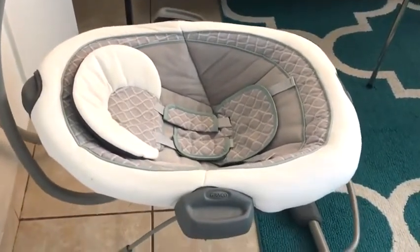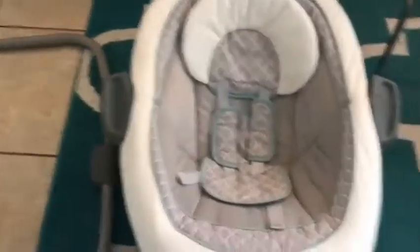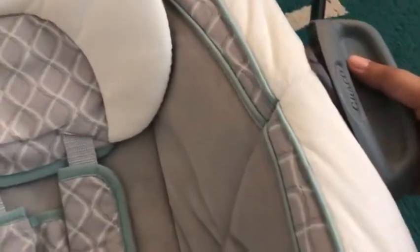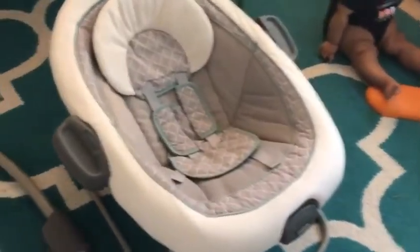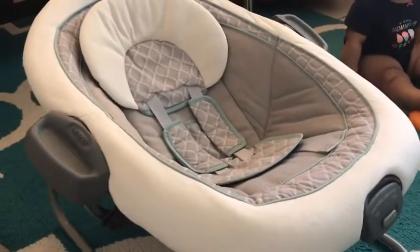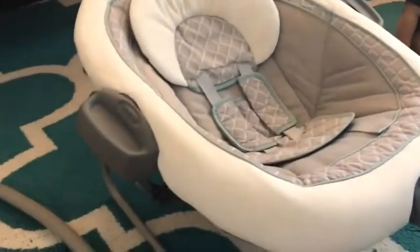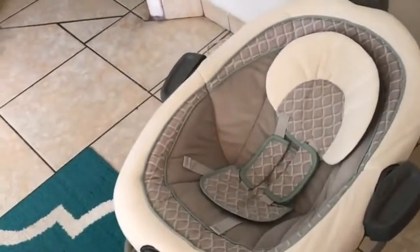I'll go ahead and detach the seat from the base. Basically what I did to detach the seat from the base was really easy — there are two little knobs underneath here, and you just clip both of them at the same time and lift up. So this is it as a bouncer. As a bouncer, I don't really like it — I never really used it as a bouncer, to be honest. It doesn't bounce very well; it's very stiff. It'd be great to have the seat as a two-in-one item to move around the house, but I don't really like it as a bouncer. To put it back on the base, you just line it up and it clicks right in — it's really easy.